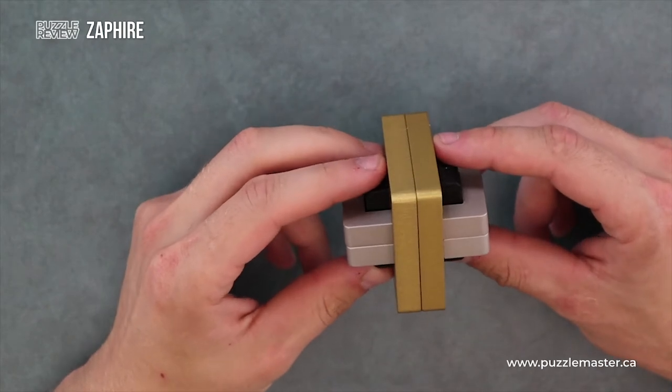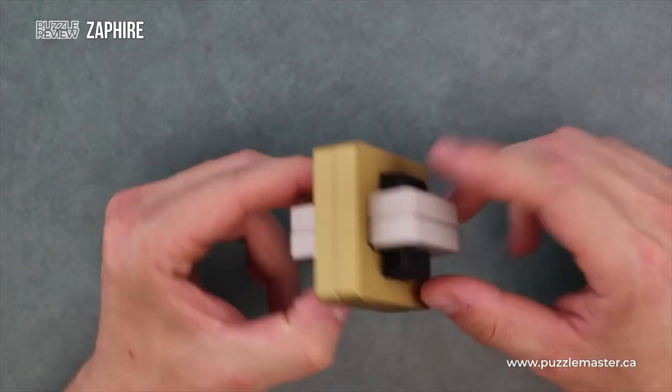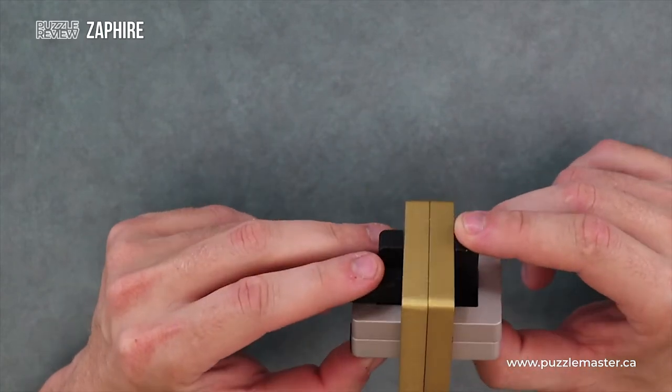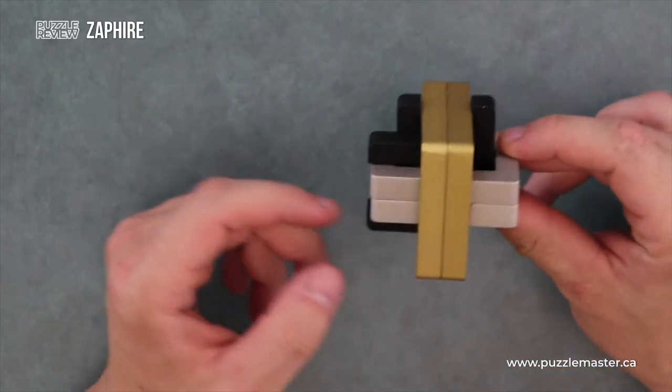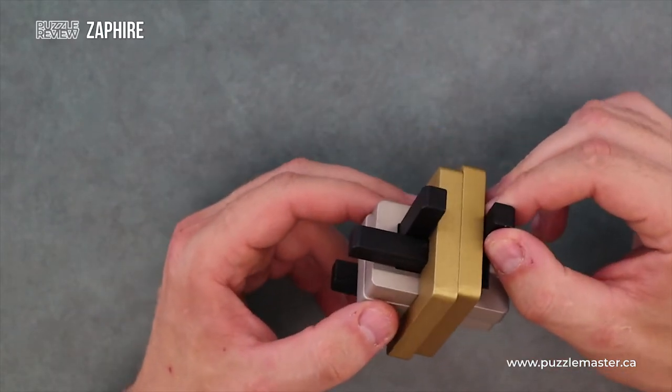There are two gold pieces, two silver, two black. Both of the black pieces are U-shaped — one shoots out towards the silver side, one shoots out towards the gold side.